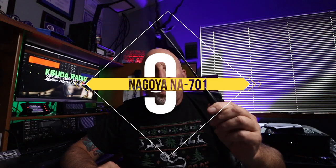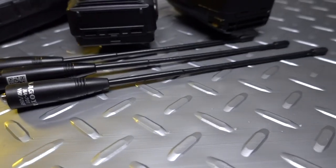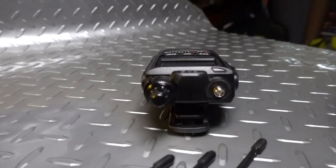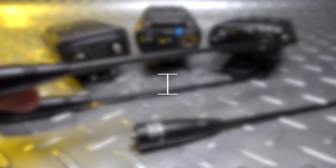Next up, one of my favorite new gift ideas: the Nagoya NA701 antenna. These have found their way onto all of my handhelds here in the shack and outside. I love these because they're flexible. At $15, this is a no-brainer as a stocking stuffer for any ham. The Nagoya NA701 is a very good quality antenna — I'd say the gain is as good or better than most stock antennas. The fact that it is so flexible without a memory is just a bonus. Your ham is going to have a handheld that could benefit from one of these.